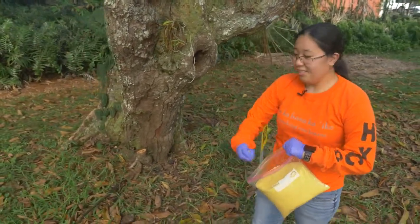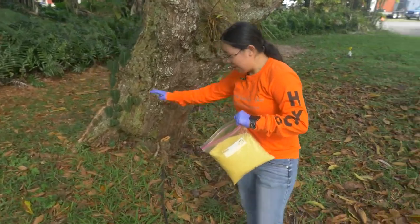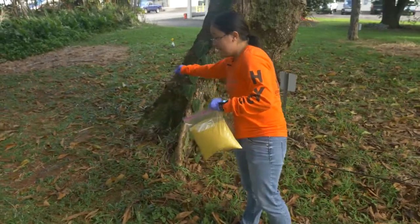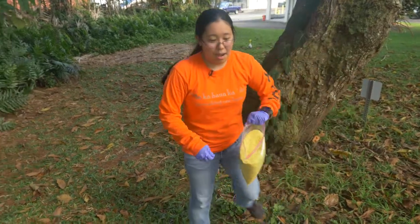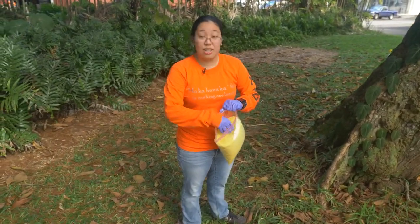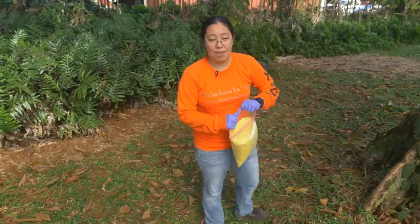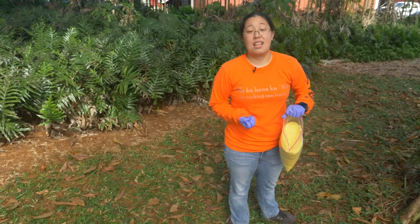Same idea with the granulars — you want them spread all over the place. I kind of like to pretend I'm feeding chickens. If you have ants coming into your house, you can apply this along the edges and sprinkle it along the border. If you're having problems with ants inside — like they come into your bathroom or kitchen — you can actually take these granulars, put them in a little container, and have bait stations inside the house. Then you leave it out for a day or two and take the bait away after that.